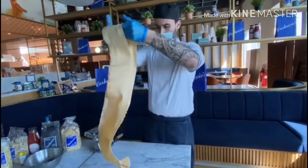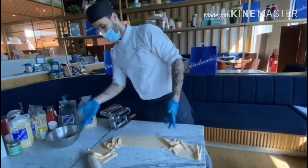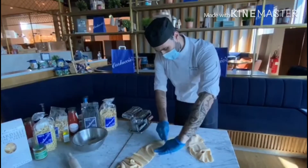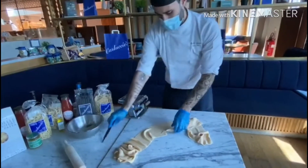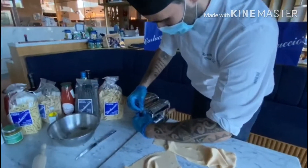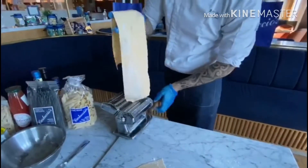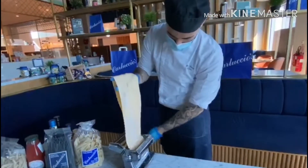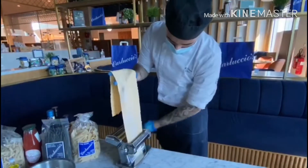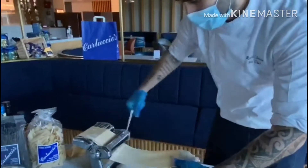The pasta is getting longer and longer, so at this stage we can cut the dough. The dough is getting very long, so to make it easier, let's just cut it — that will be much easier for you to stretch. Reduce the size of the pasta and use a small dusting of flour, which always helps the pasta come out from the machine.